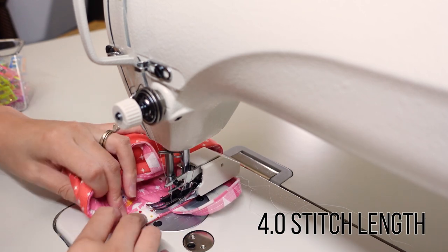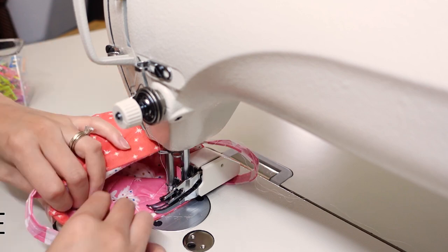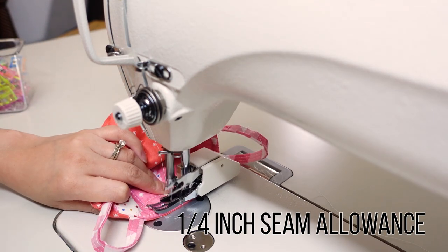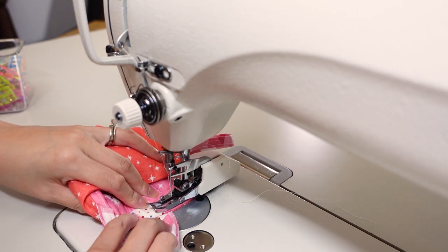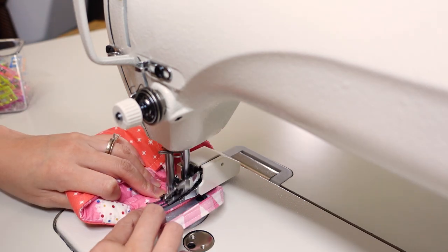The final step is to top-stitch with a quarter inch seam allowance all around the top edge. Back-stitching isn't necessary here either — just overlap stitches since you're sewing a big loop. Switch to a longer stitch length for sewing quilted sections or layers.